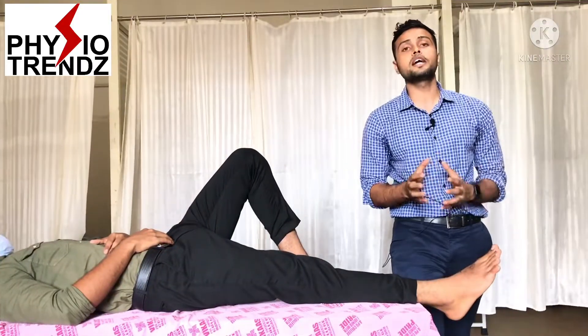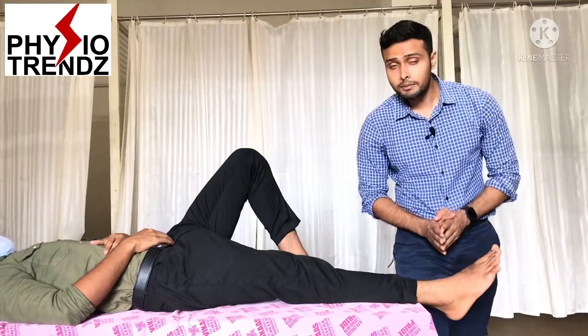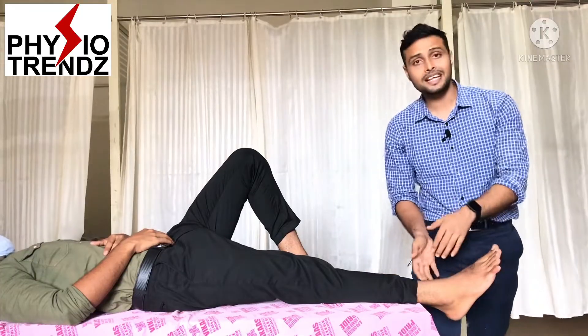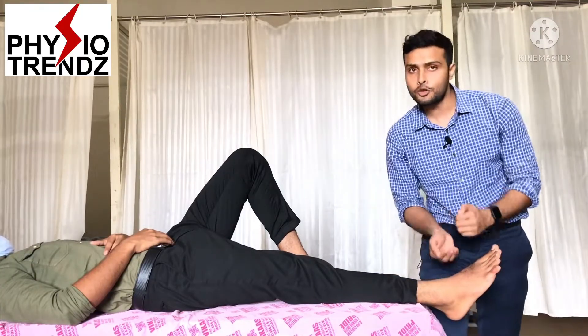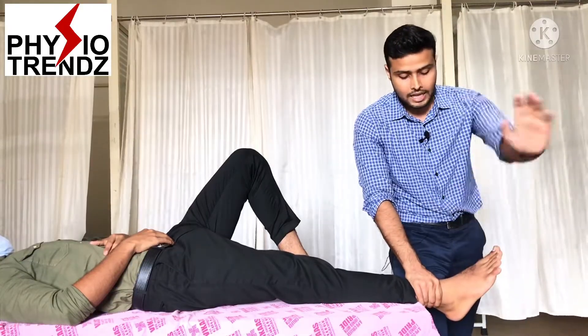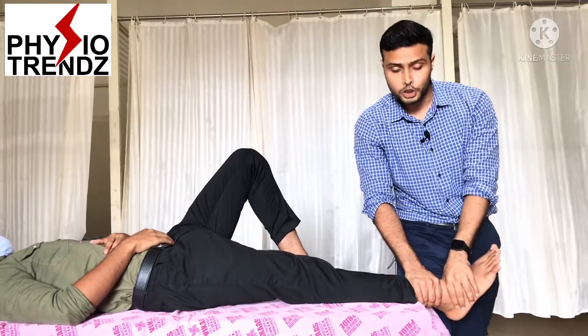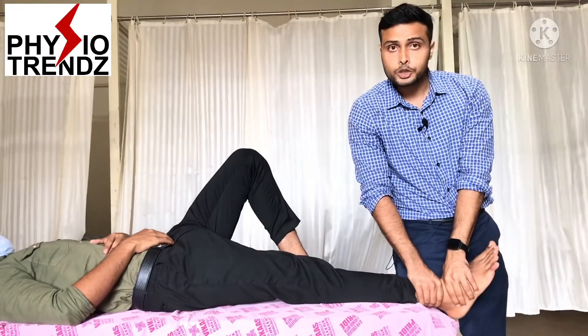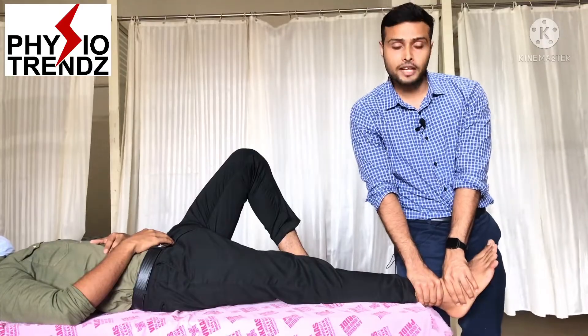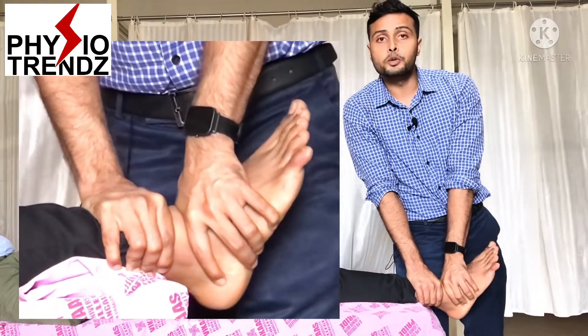For anterior-posterior glide to the talocrural joint, the patient is again in the supine lying position. Make sure the ankle is slightly out of the couch, stabilize from the proximal segment, and from the distal segment — exactly around the joint line of the talocrural joint — hold it in loose pack position at 10 degrees of plantar flexion, then start applying downward force for posterior glide.